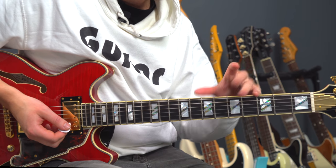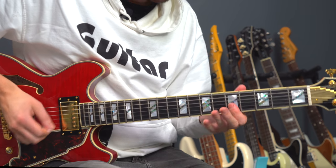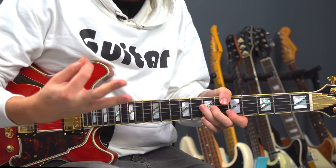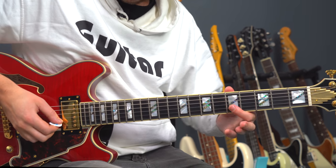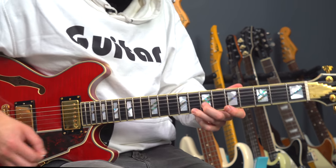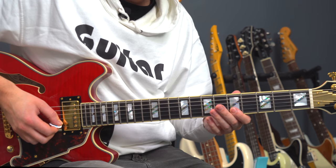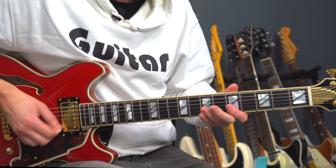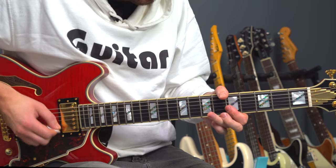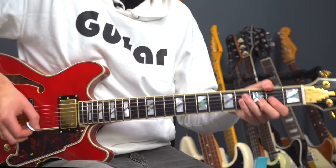All we really want is a little bend down — that happens twice exactly the same. The third time goes straight to the walk down. So in total there are just three notes left at the end. Those last couple of notes — just the second half of it — and then we would jump to our rhythm guitar part.